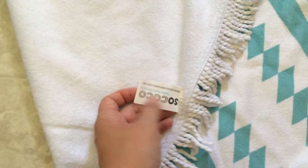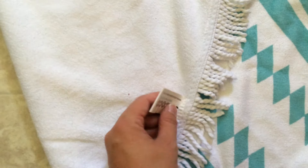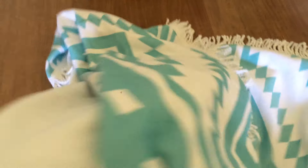I just cut the tag off. The only negative that I've found is that it's hand wash only. I don't have time to hand wash anything, but I'm going to give it a whirl on delicate and see how I do.